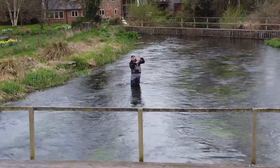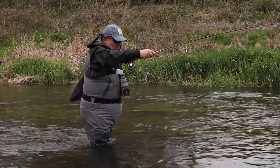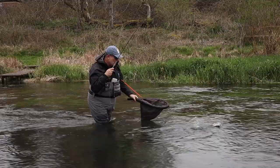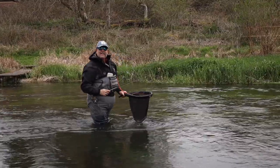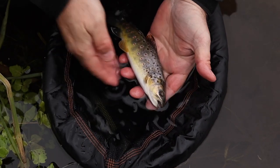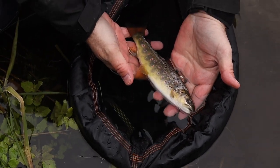Well, at last a slightly bigger fish — in the shallowest of water that you would have walked straight past. It's not very big but it is an Itchin wildy, a wild brown trout, safely in the net. Perfect little creature — barbless hook goes straight out.